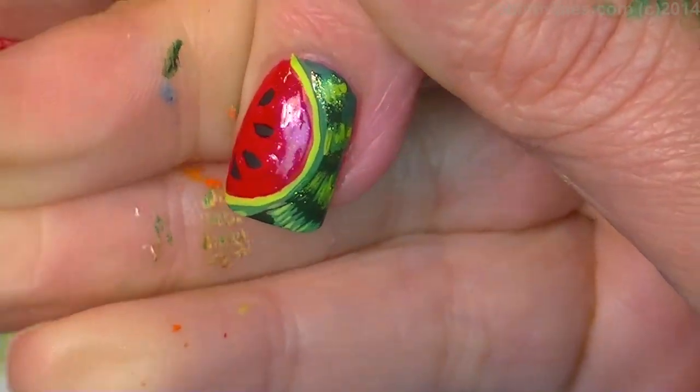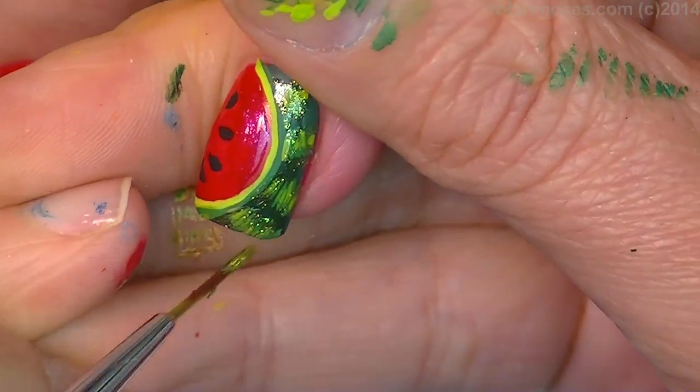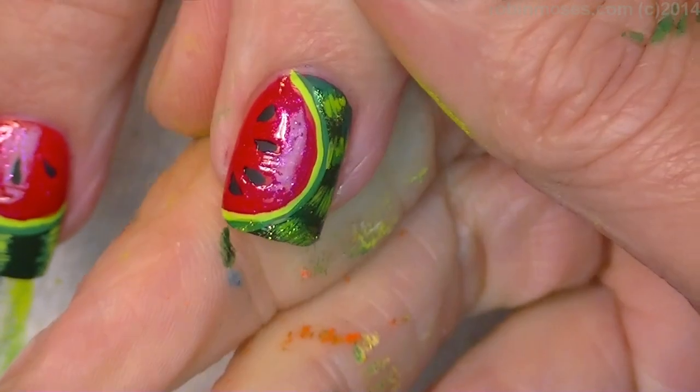There we go. So we're going to put that on there. Oh my gosh, bling-a-ding-ding. Isn't that cute? Yes, I love it. Oh, that is cute. So I'm going to top coat and I'll meet you back.